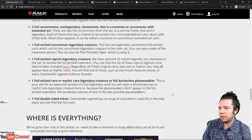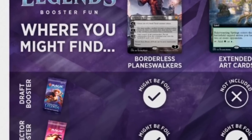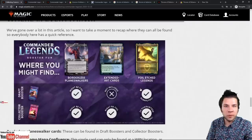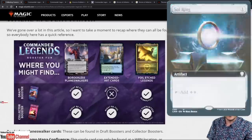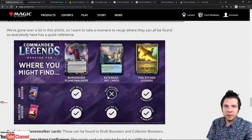This is your big slot. There's a lot of great stuff here. The borderless planeswalkers appear in both draft boosters and collector boosters, and in both spots they might be foil. The foil etched legends are always foil — guaranteed twice in collector boosters. They do appear in regular draft boosters too, but far more rarely. The biggest difference between Commander Legends collector booster packs and regular booster packs is extended art cards — they are simply not included in draft boosters. They are included in collector boosters and have a chance of upshifting to foil.